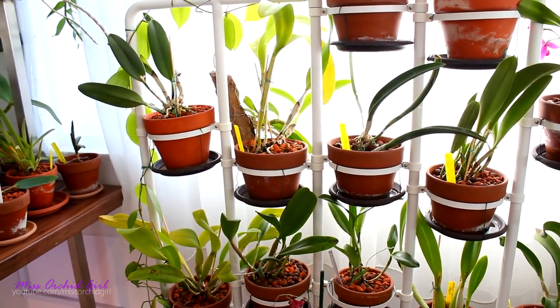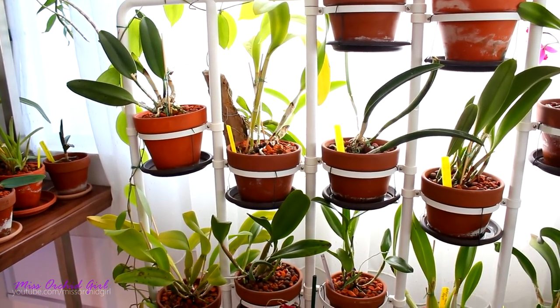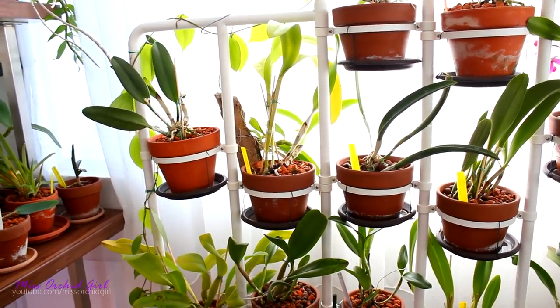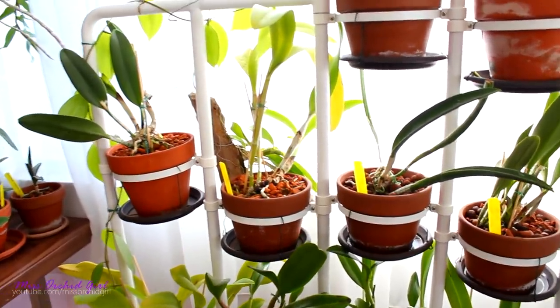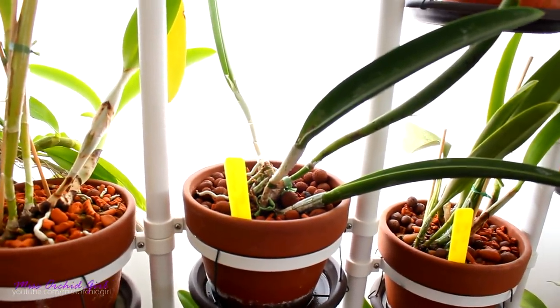Hey guys, it's Danny. Today we're going to make an update on some orchids that you guys requested to see over the past few weeks — and not only orchids, actually. We're also going to take a look at the African violets and maybe some of the Hoyas. Let's start with the Jiminy Cricket; somebody really wanted to see how he's doing.